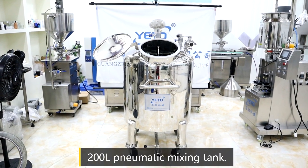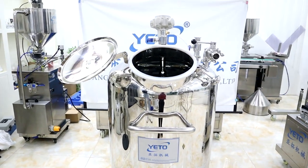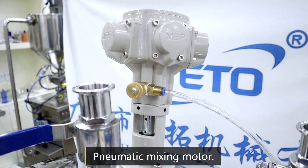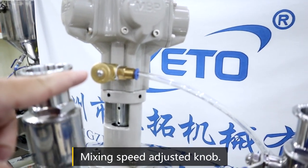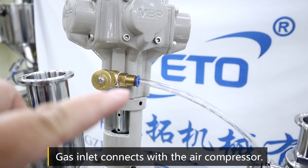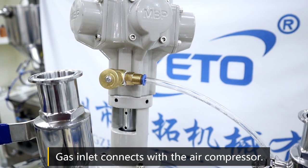This is a 200-liter pneumatic mixing tank. This is the pneumatic pump — you can adjust the speed on this one. This part needs to be connected with the air compressor.